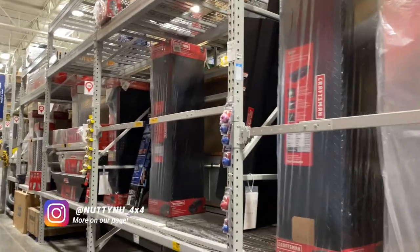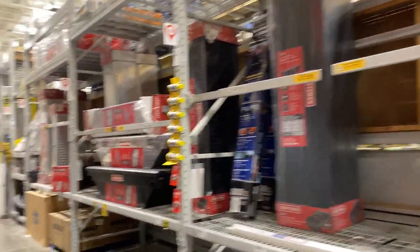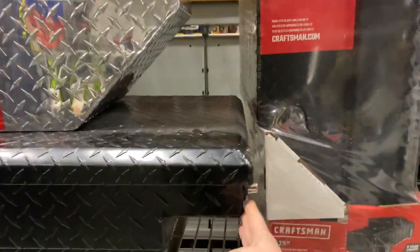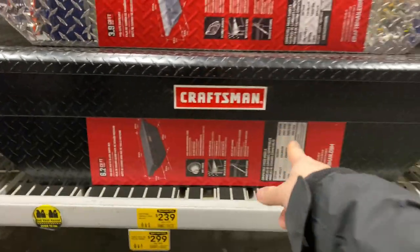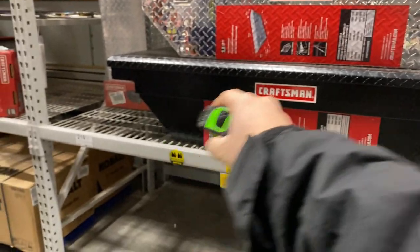I have one in mind that I've been looking at, and we're going to see if it's good. It's made by Craftsman. For the third-gen Toyota pickup, the total bed width is 60 inches, but from where the toolbox has to sit in, it's 57 to 58 inches, so you've got to make sure you measure that. We're going to go ahead and get the tape measure and check it out real quick.